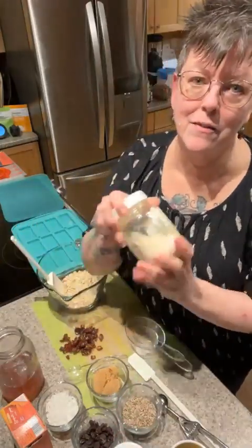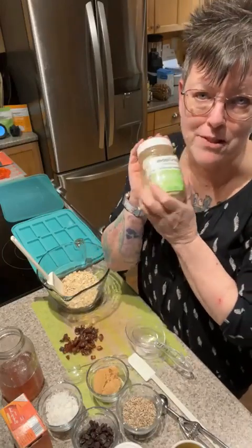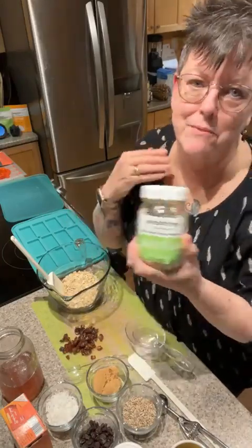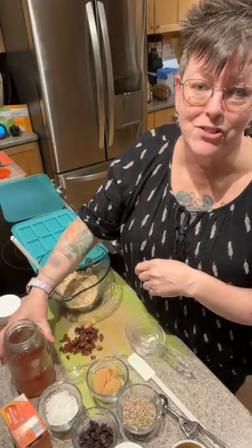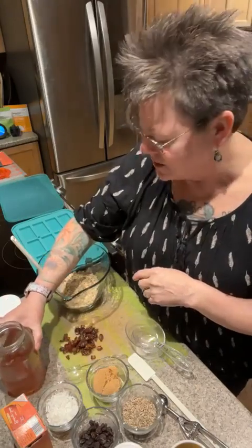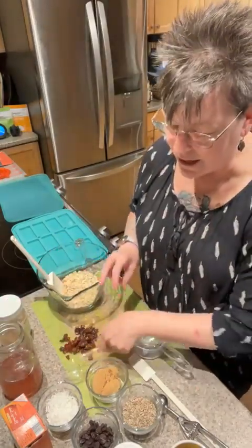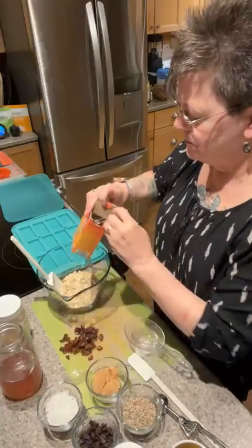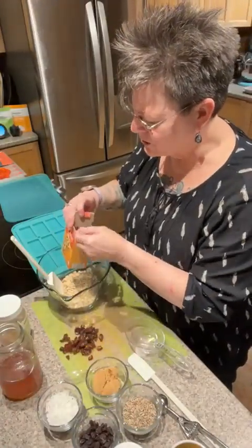I'm also going to add a little bit of pea protein — I keep it in a jar because I broke the zipper on the bag and I use it so much it's just easier. Then I'm going to add just a tad bit of honey. To one and a half cups of oats, I'm going to add a half teaspoon of baking soda.